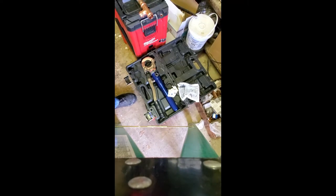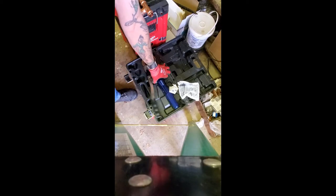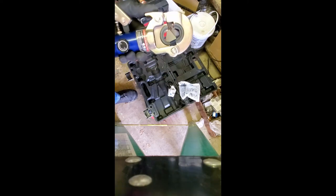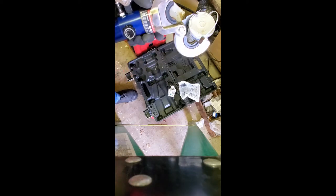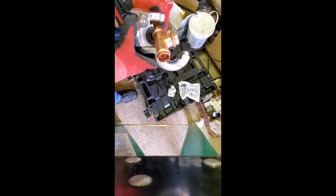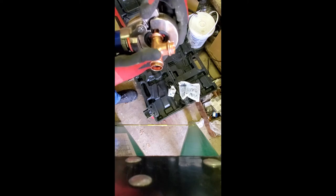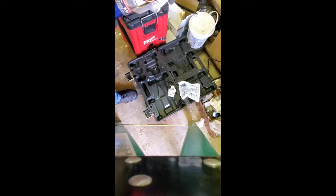Let's do a quick video on this. If you don't know how pro press works — this is the jaw on this pro press tool. You just pop open the jaw. Since it's hydraulic, you tighten it down and put it on there like so. You can see the teeth kind of go around there.